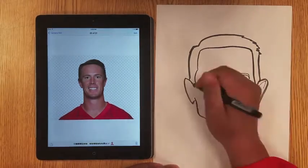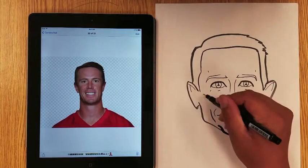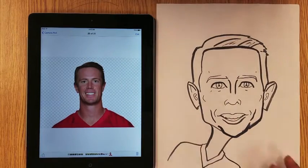I used a regular pen to do the inner details of his face, and then went with a brush pen to thicken up any lines I needed to thicken up — like where his eyelashes would be on his eyes, and the bottom of the lip to make it pop out.